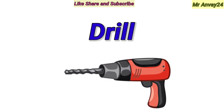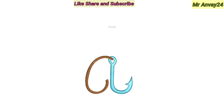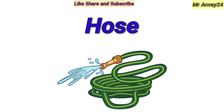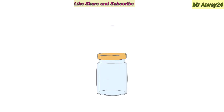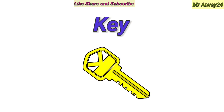Charger. Drill. First Aid Kit. Hook. Jar. Key.